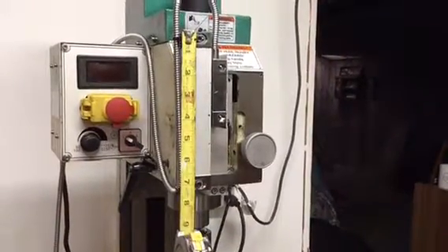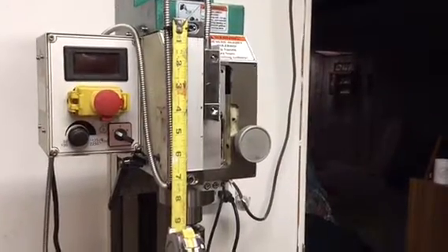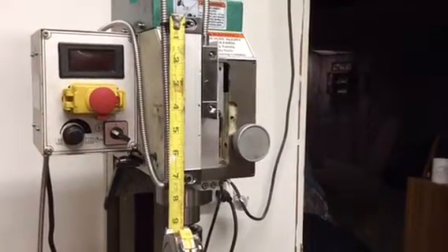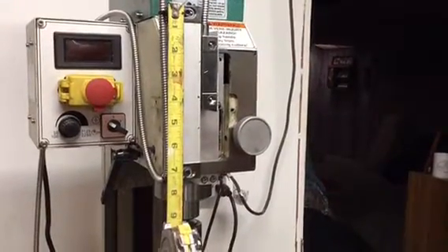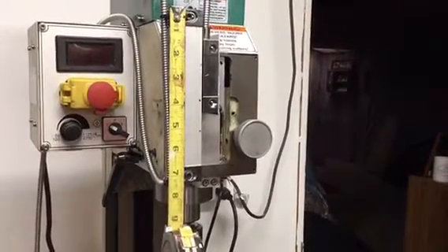For this mill I ordered a 50, a 200, and a 550 millimeter scale. The 50 millimeter scale measures seven and a half inches because you have to add 141 millimeters to the length of the scale. So it worked out well for the z-axis. I'll show you a close-up of how I mounted that.